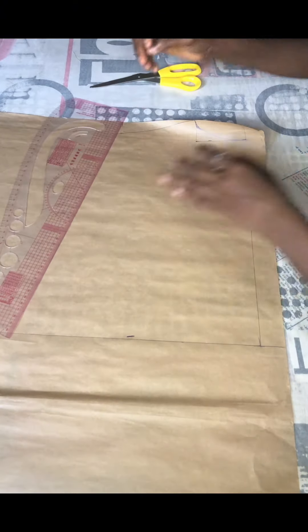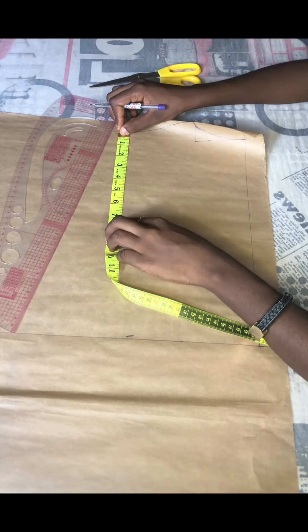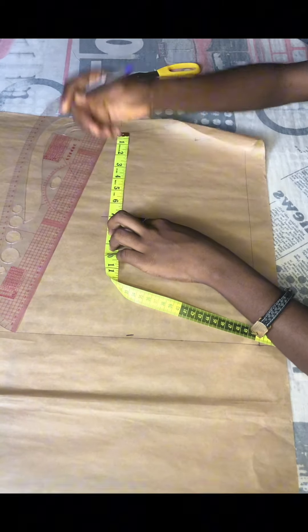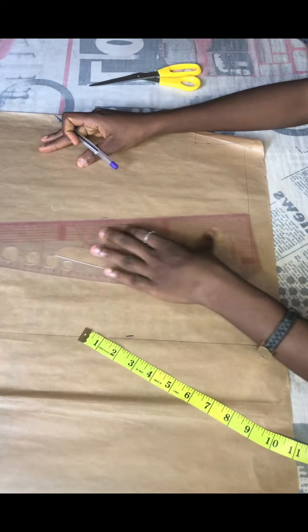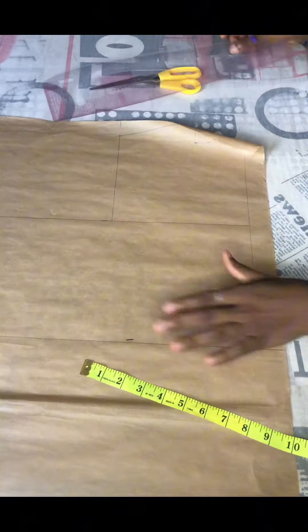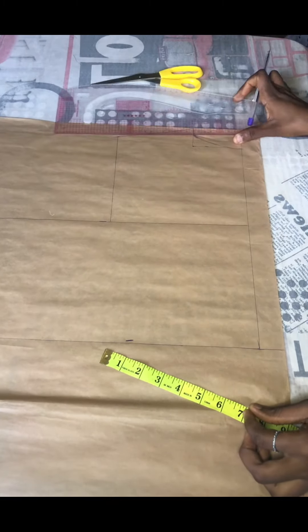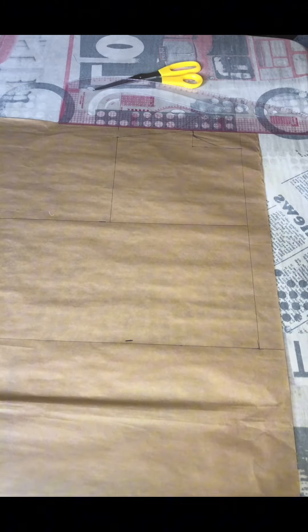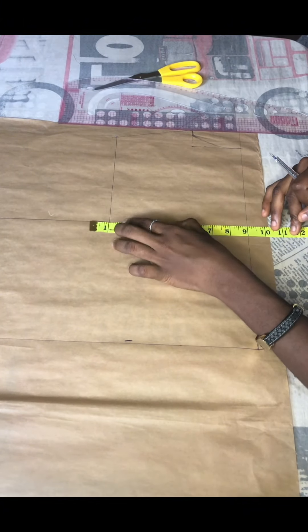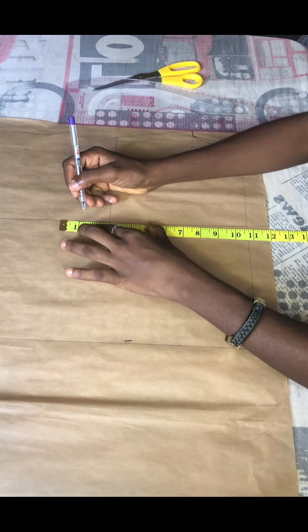From there I'm going to get our armhole points — I'm making the armhole a seven inches because this is a sleeveless gown. I'll mark the seven and draw it on a straight line. Then I'll get the midpoint of our armhole and get our bust measurement, which is 36 divided by four, giving me nine. I'll mark nine and go in by an extra one and a half inches for sewing allowance.